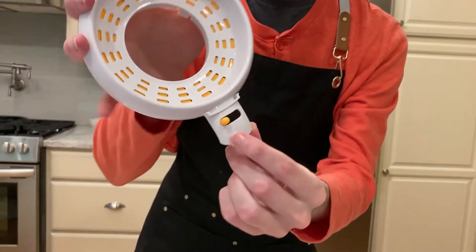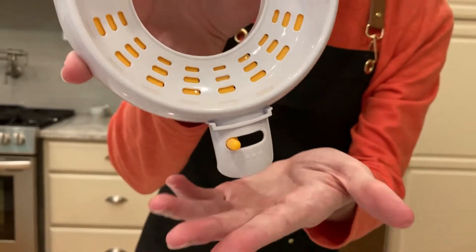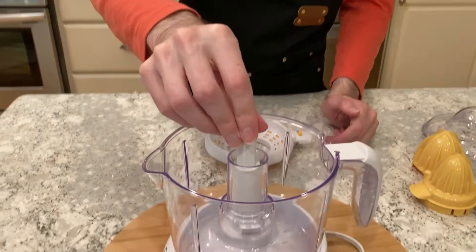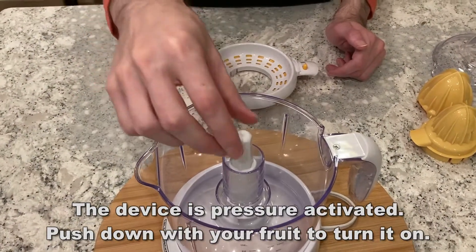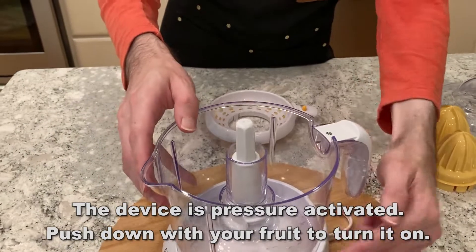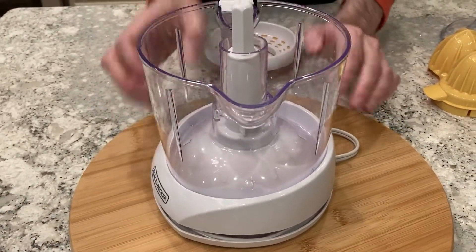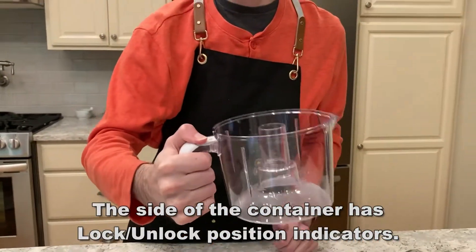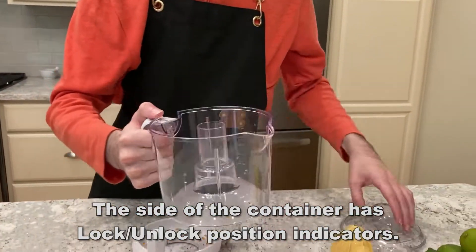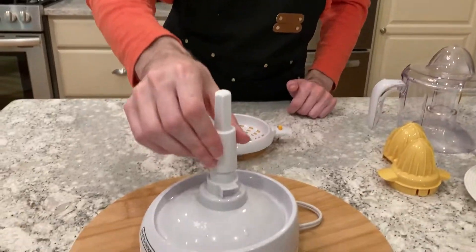It also has the adjustable pulp control in the pulp basket. Pulp collects in the removable basket so you can throw it out or use it in other recipes. That's just a nice design — I like a little pulp in my orange juice, and there are a lot of reasons you're going to be using pulp in your cooking.